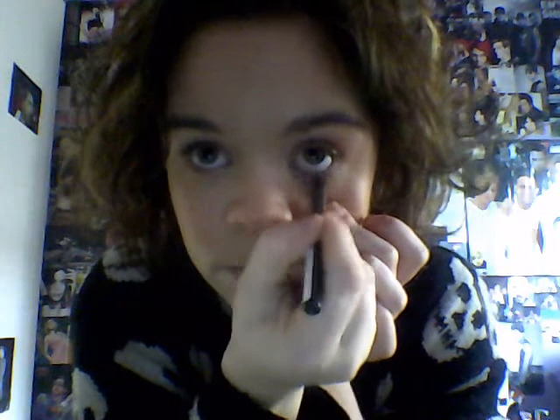Now the next thing I'm going to do is line my water lines, and as usual I'm using soft coal, which actually needs sharpened at the minute. So, top and bottom water lines. Already you can see it makes your eyes look a lot deeper, which will be good for whenever you're looking into the eyes of the man who brought you out.